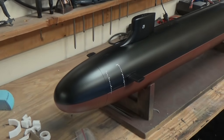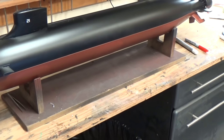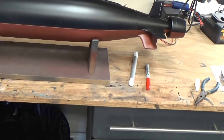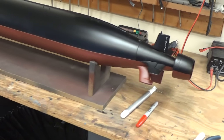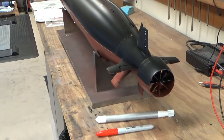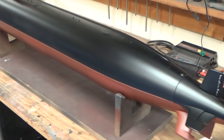This is a 1/96 scale Seawolf class submarine put out by Thor Design, and it's a beautiful epoxy hull. We've got a shrouded pump jet for propulsion in the back — it gives this thing tremendous thrust. It's a beautiful kit.